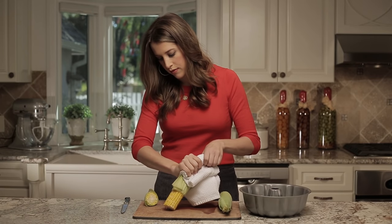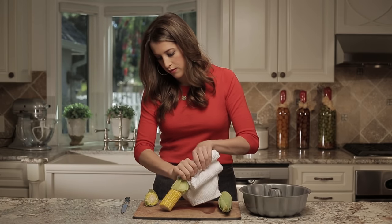Now all that's left to do is slide our corn out of the husk. And just like that, you have silk-free corn in seconds.